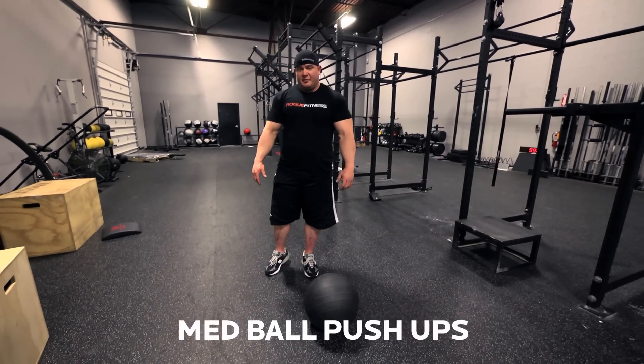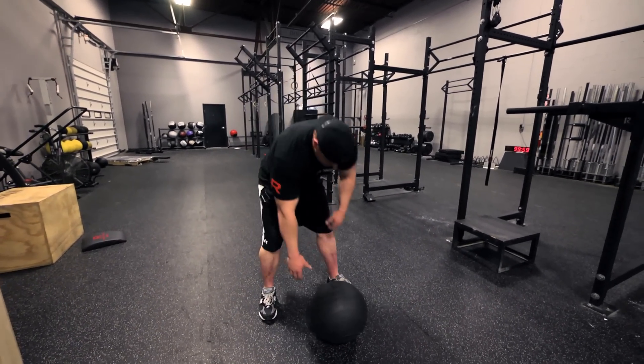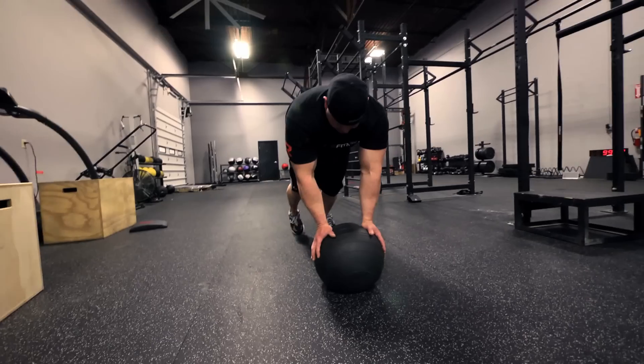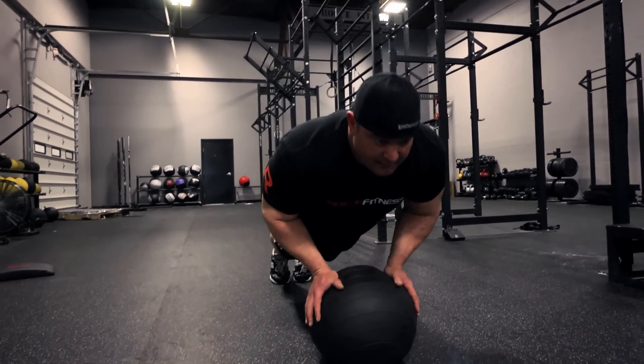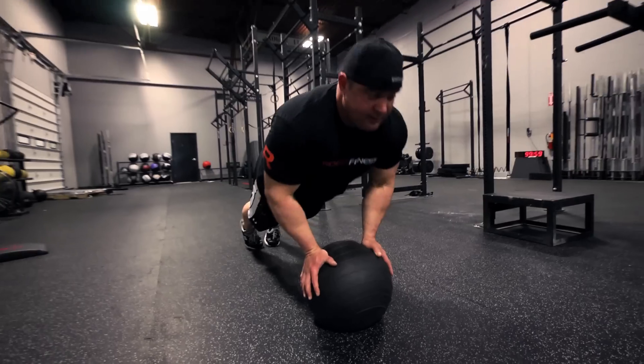I'm going to demonstrate a ball push-up for those of you who like balls. Get your hands like this in here, keep the booty up high, coming through here, and you're going to press.